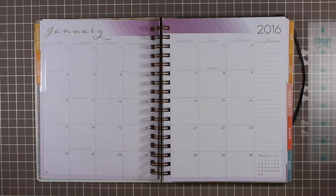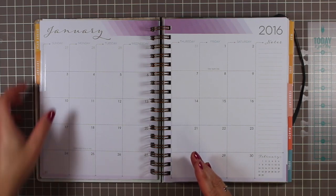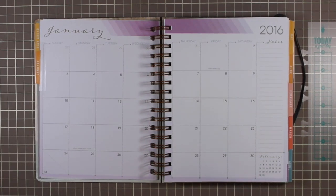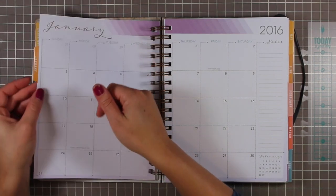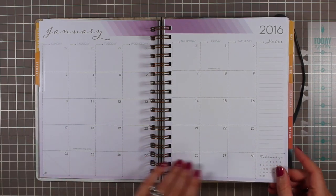Here is the month-on-two-page spread — very large, definitely taking up most of the room on the page. It follows the color scheme — purple for January — in that same subdued, almost grayish-toned pastel palette. The fonts are beautiful, a little scripty. The tabs are printed on both sides, which I really like — it's a pet peeve of mine when they're not. You've got a notes column on the side and a month-at-a-glance calendar in the bottom right corner for the following month.